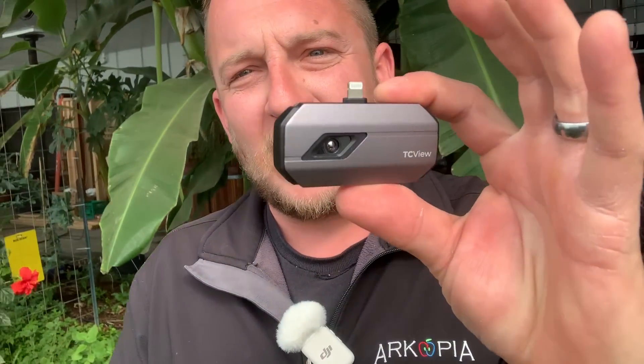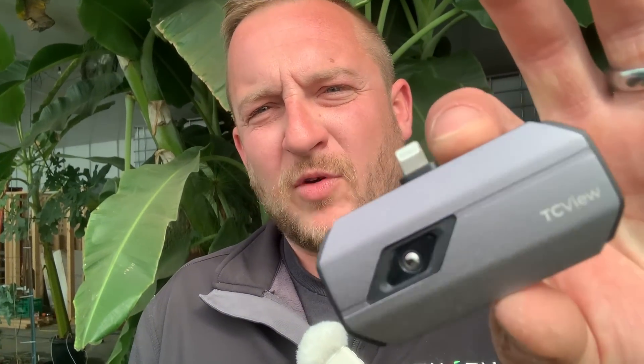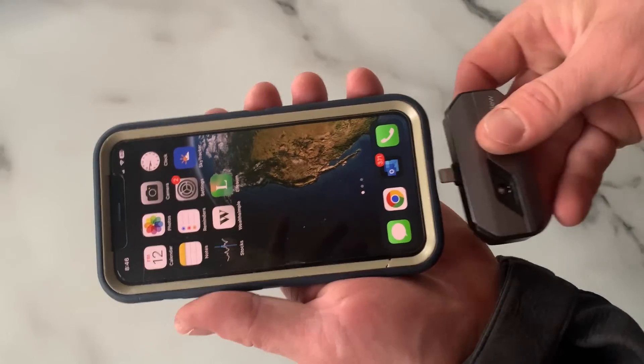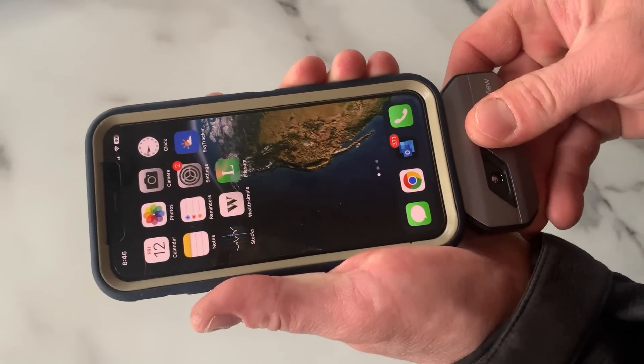I am thoroughly impressed. These things are made for iPhone or Android — I use an iPhone so I got that one. All you do is plug it into your phone, it takes you to download the app, you open up the app, and you've got a high-tech thermal imager. So let's get right to what I tested on the homestead so far.